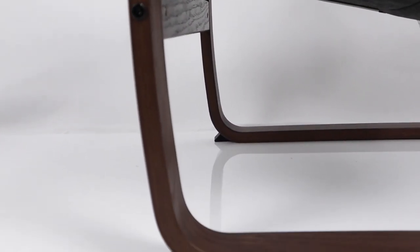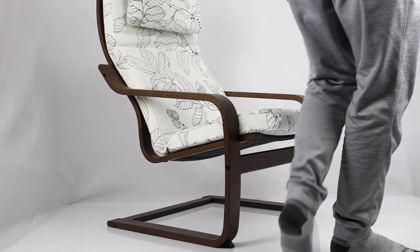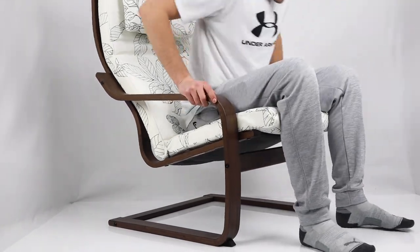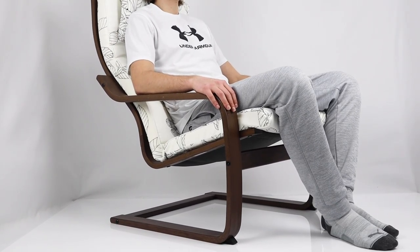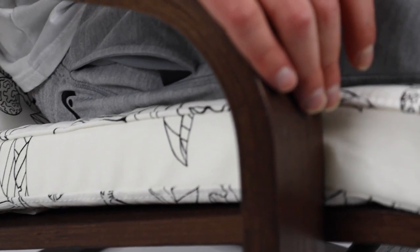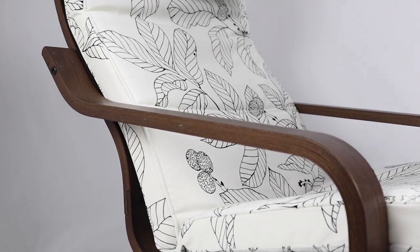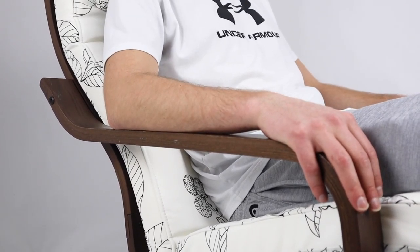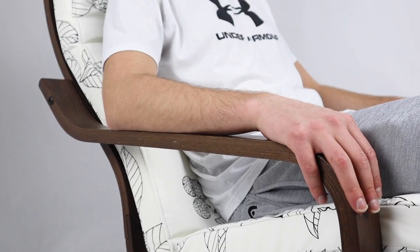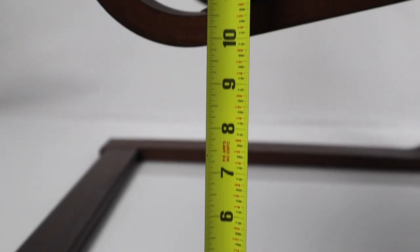The only thing holding the cushion to the frame is a strip of velcro, which over time may cause problems as velcro tends to lose its sticking ability. Overall, the comfort level of this armchair isn't anything special. The design looks intended for leaning back, but the material doesn't create that relaxing feeling. The cushion also sticks out and doesn't cover the whole frame — it tends to rub against the back of your knees. The armrests are wide so your forearms have good support, though being made of wood, your forearms and elbows tend to get a bit stiff after a while.